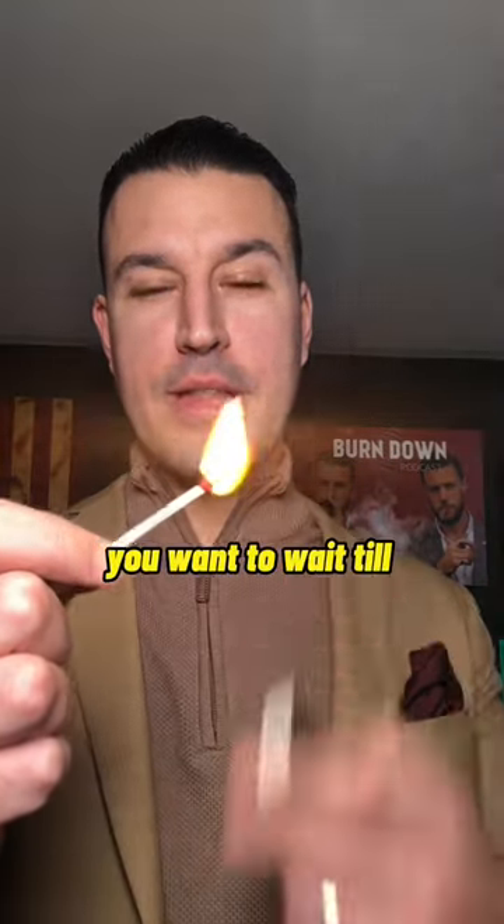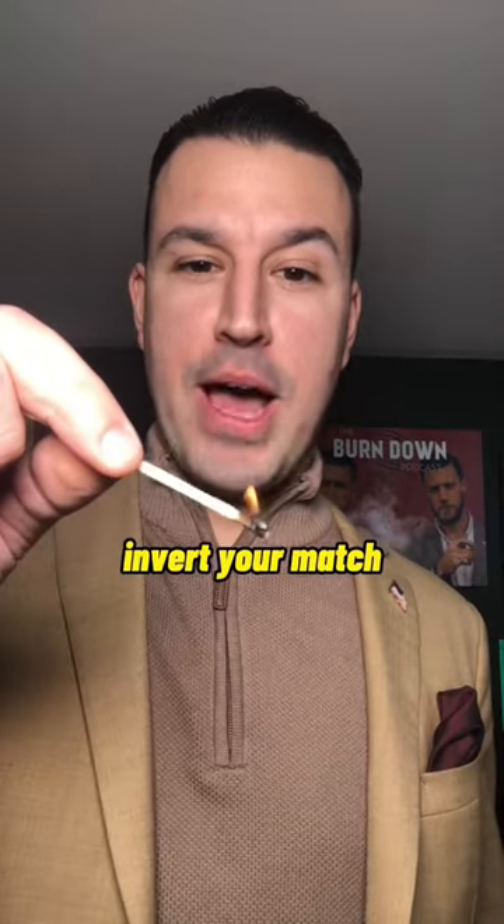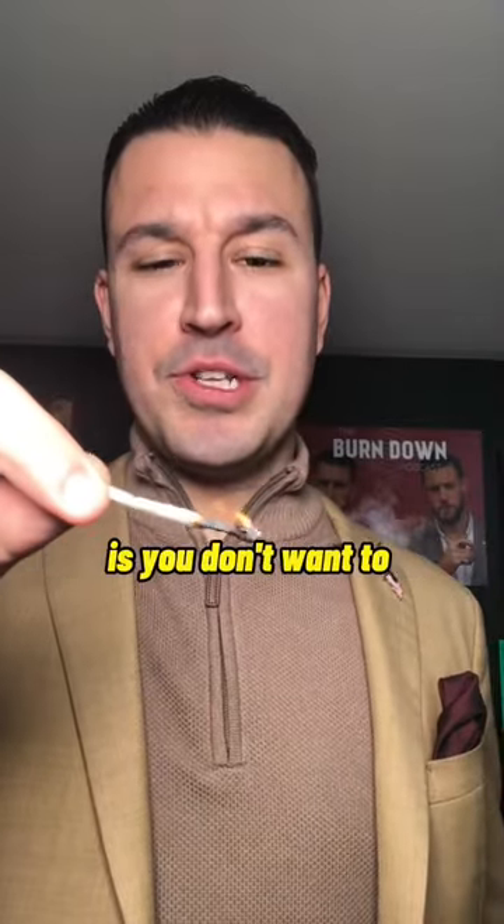Today's cigar video, I'm going to show you how to light a cigar with a match. When lighting a match, you want to wait till the head of the match is completely finished. You want to start waiting till it burns the wood, and you also want to invert your match so it doesn't go out. The reason you want to wait till it starts burning the wood is you don't want to inhale the sulfur into your cigar.